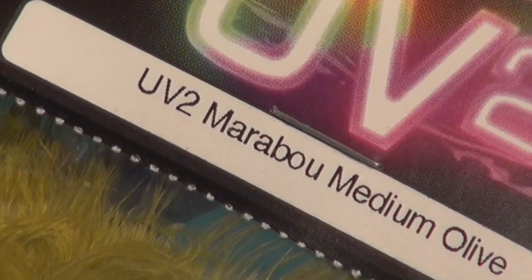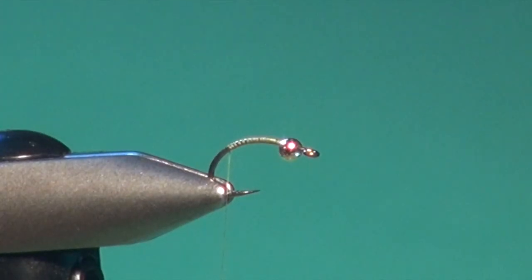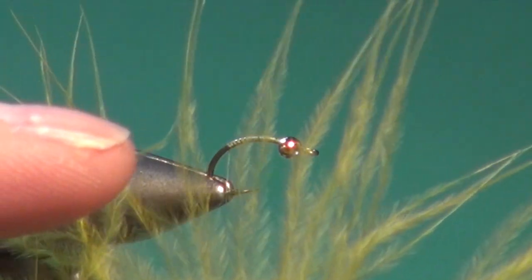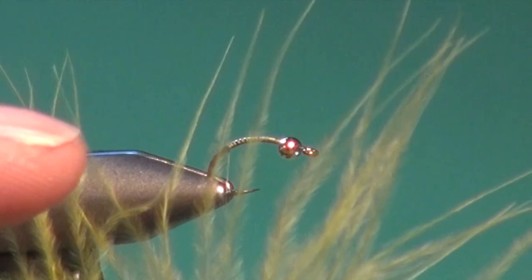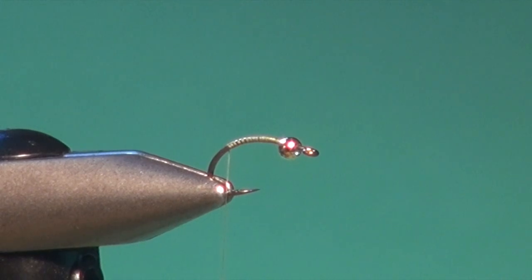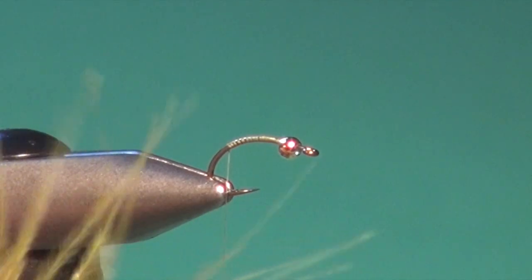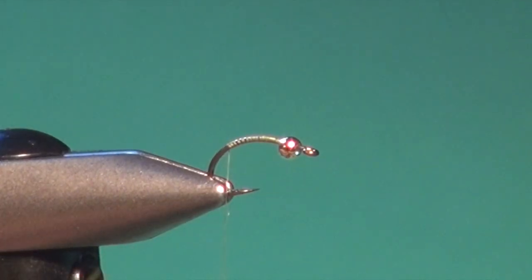For the tail and the body, we're going to use some UV2 marabou in medium olive. I tie these in medium olive and also light olive — they work really well. In your marabou plume, you're looking for nice fine tips that quickly taper into the fuzz along the shank. We don't need a lot, so I'm just going to strip off perhaps no more than an inch off the side of the plume. I'll stand the plume perpendicular to the stem — this evens up the tips — and then just strip away the clump.